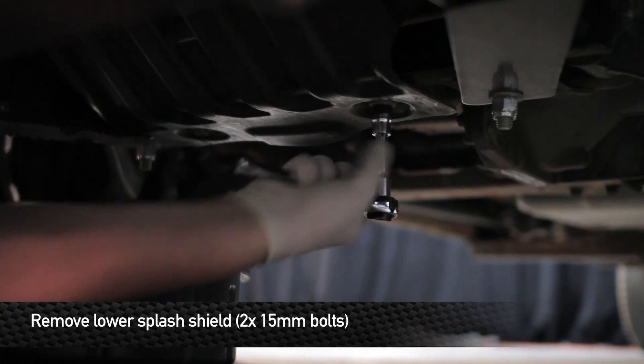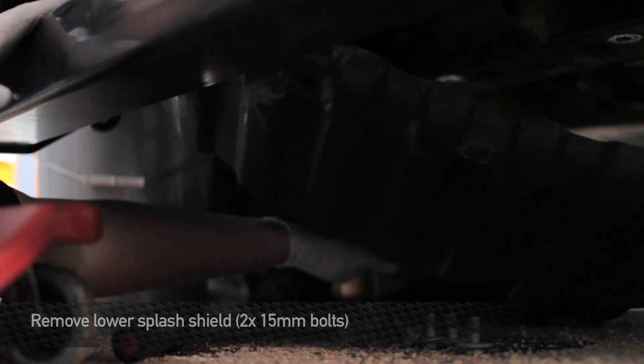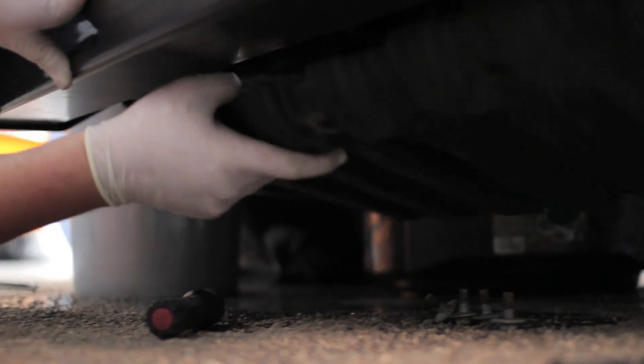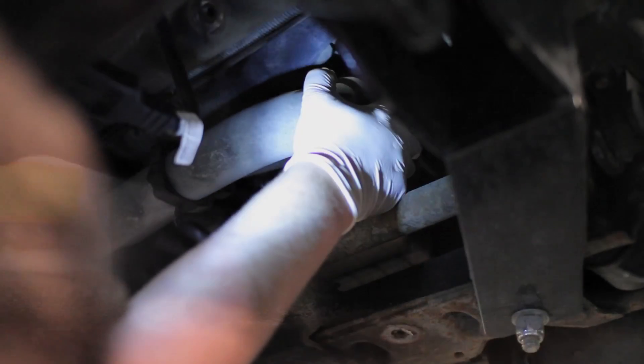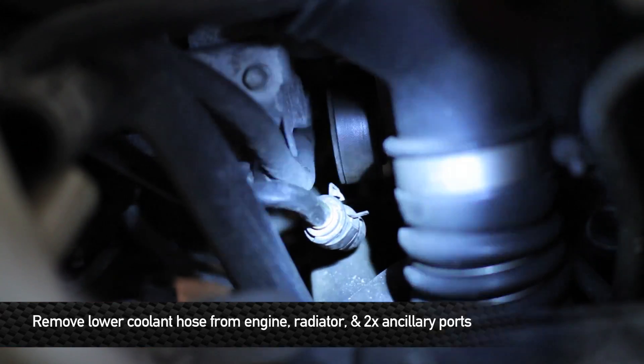Next step, remove the upper cooling hose from the radiator. Next, remove the 15mm bolts that hold the lower splash shield to the truck. Then remove the lower hose from the radiator and the engine, as well as from the two ancillary ports.